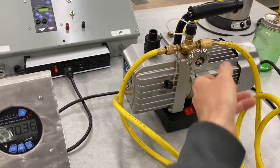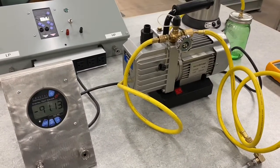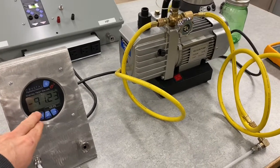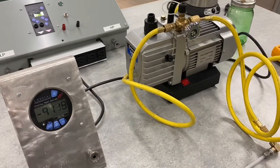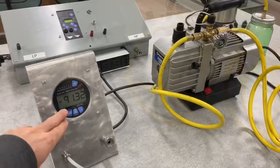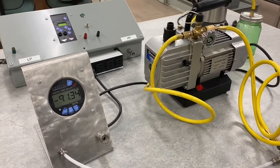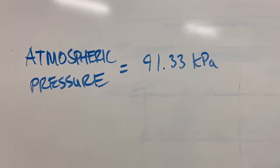I'll open this all the way. I'm going to let this pump warm up and let it sit for about two minutes — they recommend a warmup — and we're going to take a reading of the vacuum we've pulled, which is roughly equal to our atmospheric pressure. After waiting two minutes, it's warmed up and you can see it's stabilized at about negative 91.33 kPa. So our atmospheric pressure up here is 91.33 kPa.